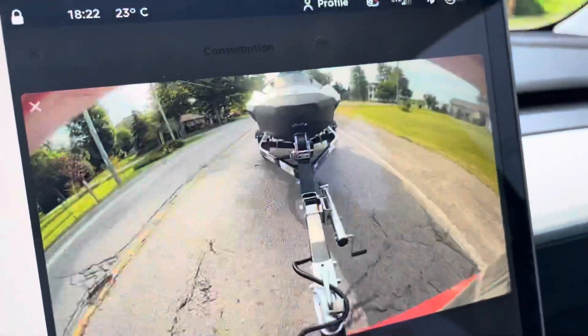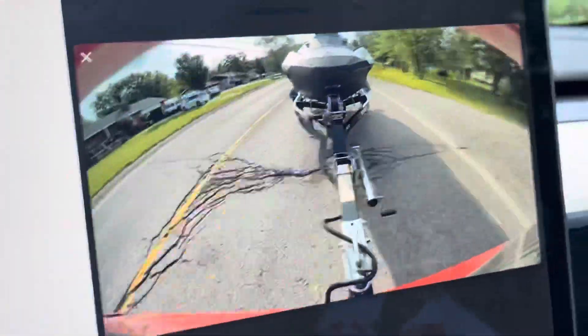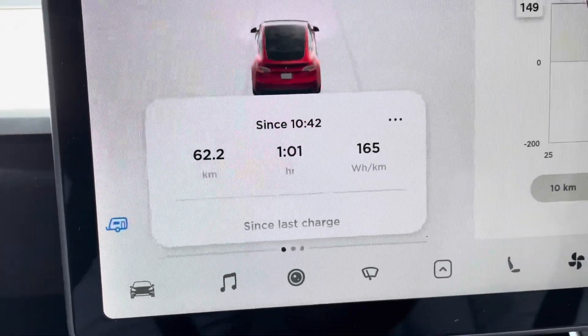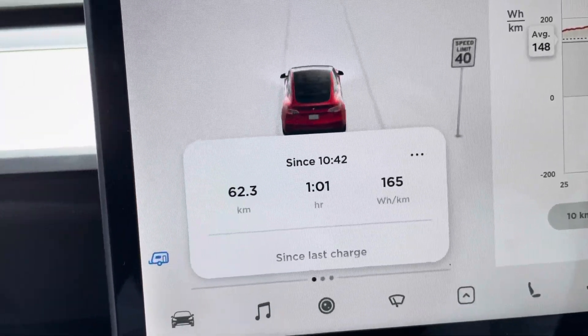It's actually pretty good. It's a neat feature with the rear camera — you can watch the trailer whenever you're towing and make sure everything looks good and nothing's disconnected. We are just arriving at the cottage about an hour later, and our energy consumption for the trip was 165 watt hours per kilometer. The average is quite good.